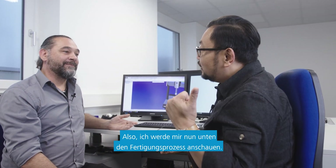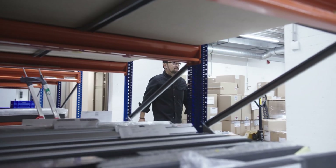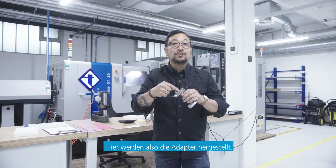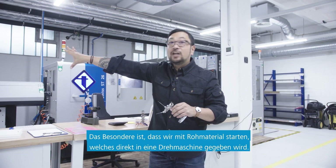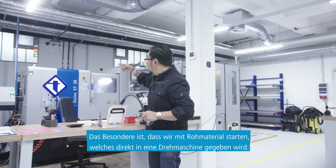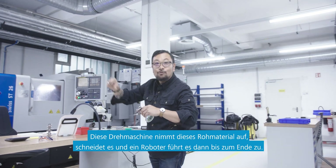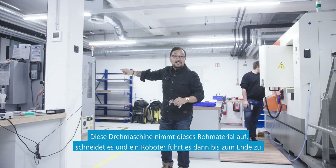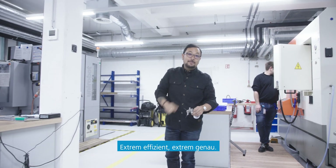That's great. I'm going to go have a look at the manufacturing process downstairs. Thanks for your time. Here we're making the adapters, and what's special is we're starting from raw material being fed right into a turning machine. This turning machine takes that raw stock, cuts it, and then robotically feeds it right to the end. Extremely efficient, extremely accurate.